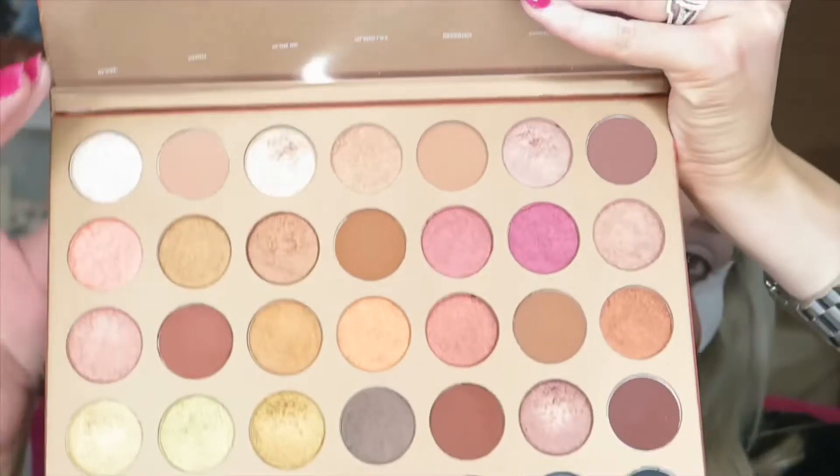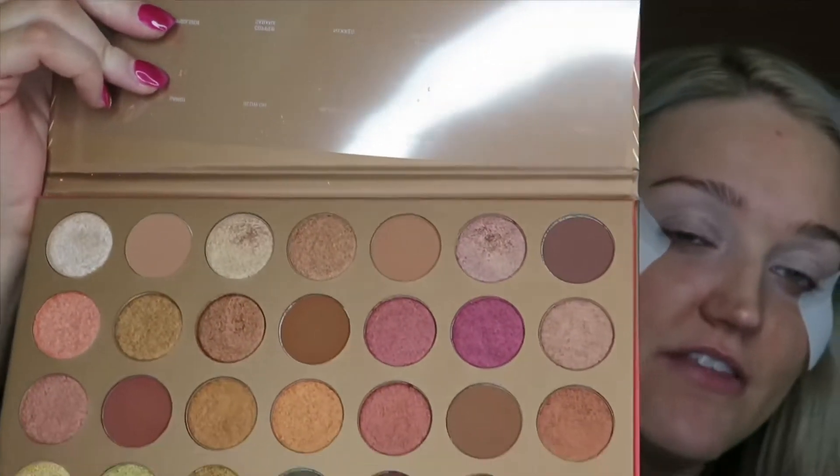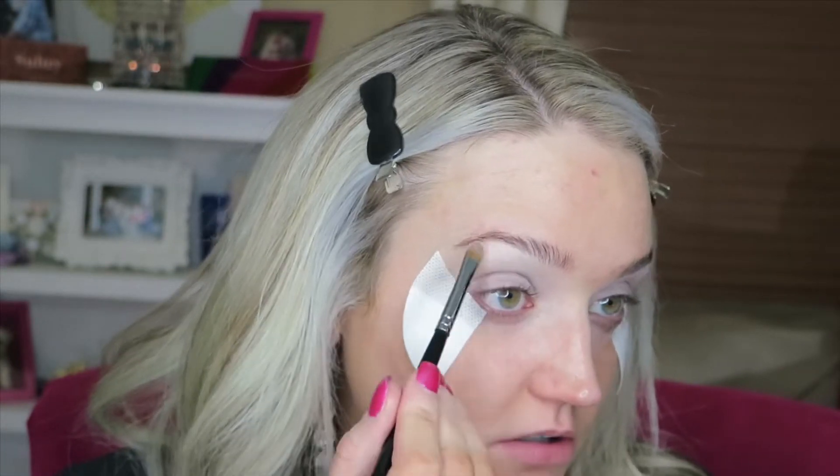When you open it up you do get the clear plastic with all the names on it. My one gripe about this — which is my gripe with every palette — is where is my matte bone shadow for my brow bone highlight? So I'm going to grab my can't-live-without palette with my Viseart and Natasha Denona shades and go into this white shade right here. I'm going to take my M24 brush and put this right under my brow bone.